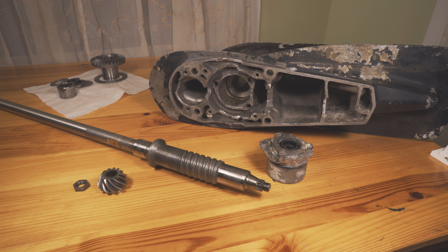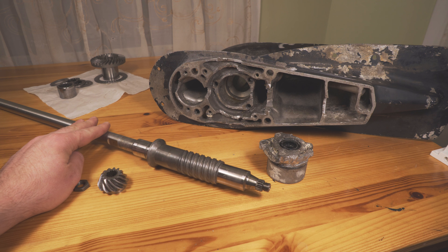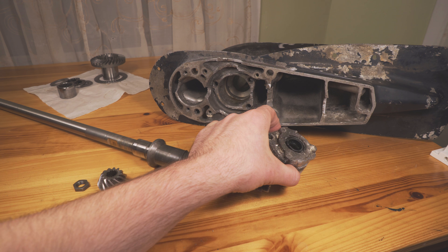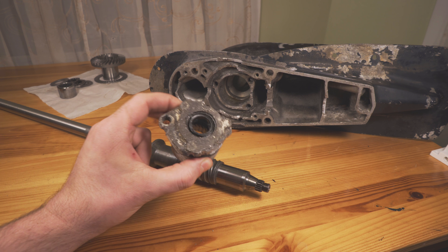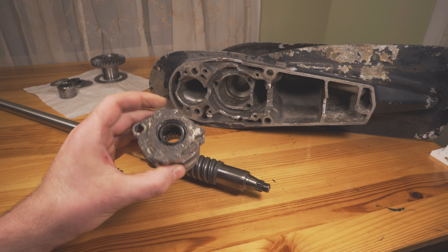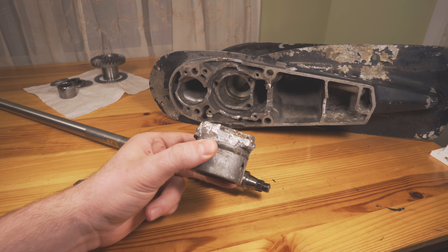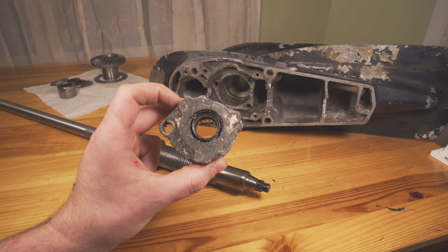Hello everyone. I have this spare Evinrude lower unit and I've been trying to figure out how to actually get the driveshaft itself out and especially the driveshaft housing. As you can tell, everything here is kind of broken apart — in fact two of the holes here are just completely sawed off as I clearly tried really hard to get this thing off.